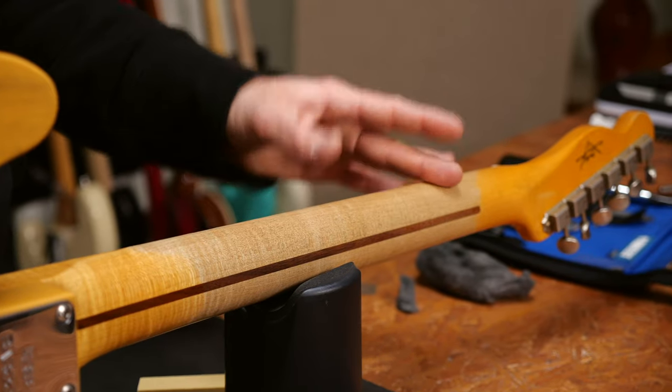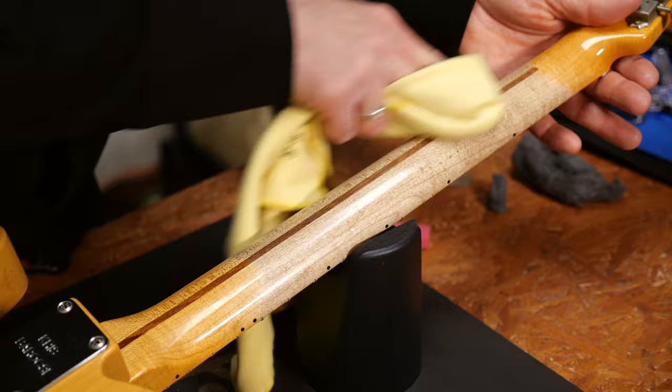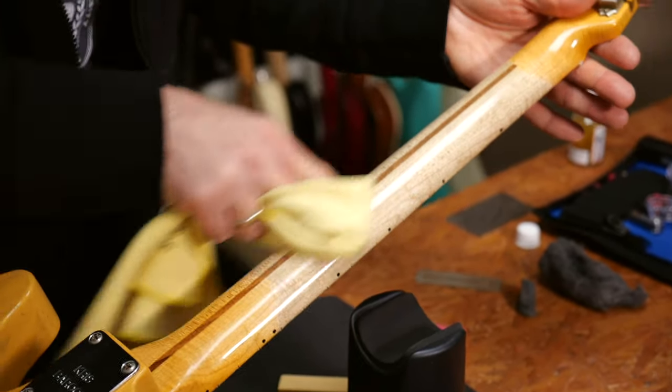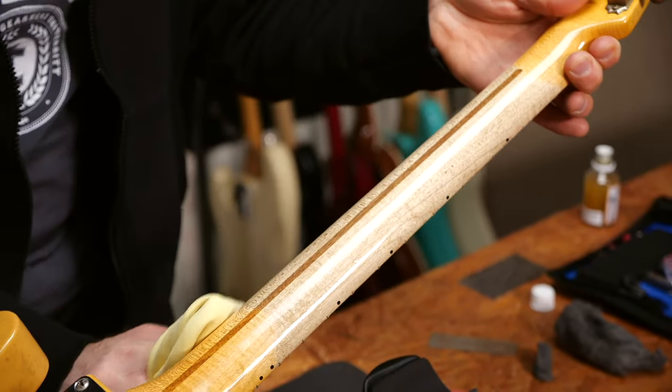What's up with the back of the neck? Well, if it's finished, which is almost always the case, you can use a moist cloth or a cleaner fluid. In case the back of the neck is unfinished, you will have to oil and even wax it. This is even more important than protecting the fretboard, because this is the part of the neck you constantly touch and rub with your hands.